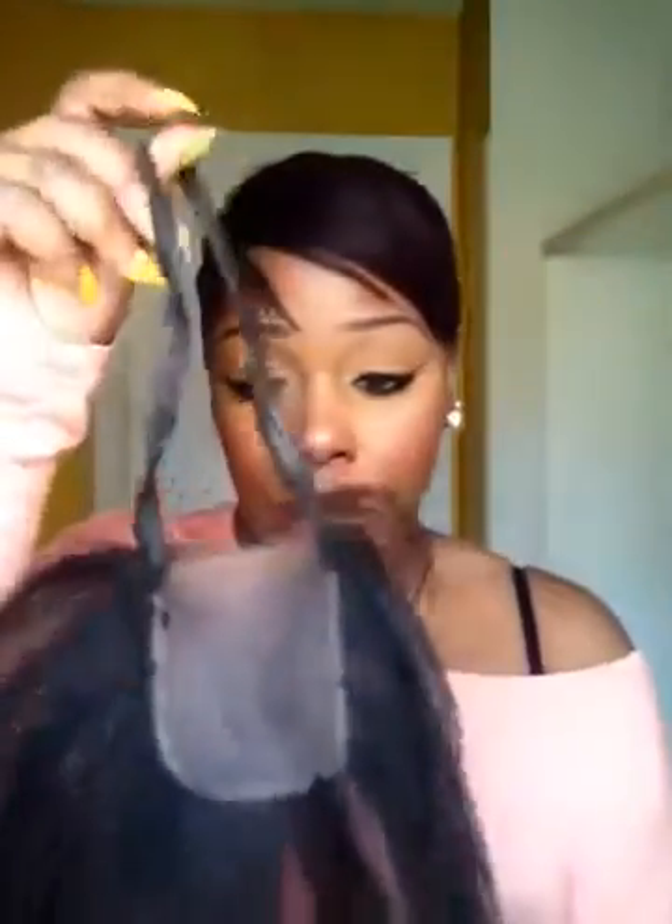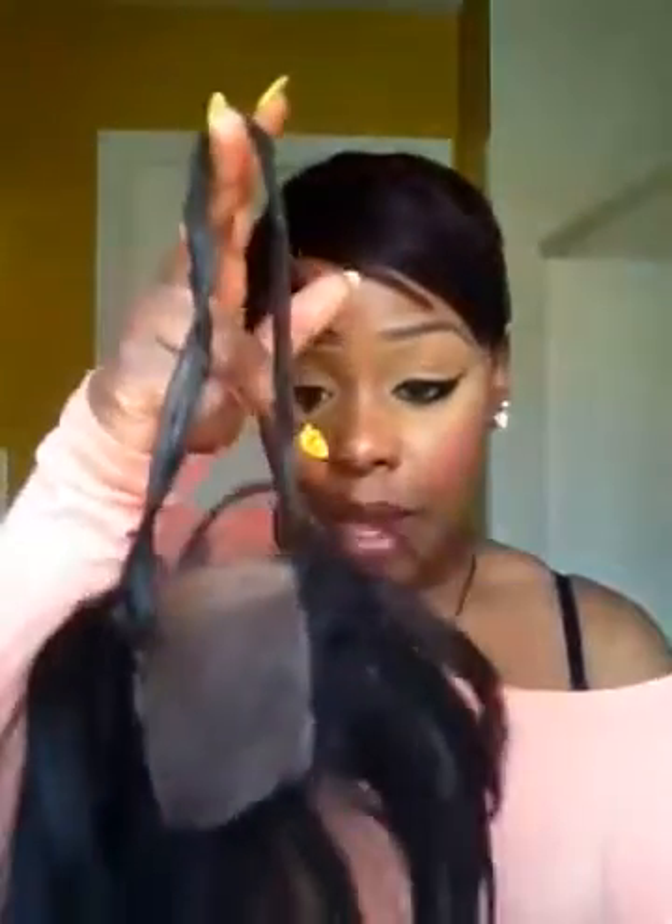This is a silk-based closure. You can tell because if you part the hair down, you won't see the pattern. If the closure is not bleached, when you part it down you can see the parting in the back. But this is silk-based, so as you can see, it's very sturdy. You can see the parting in the front — it's not that bad. It's been through a lot since I've been wearing this a lot. Someone asked me about it, so this is how I do the elastic band method.